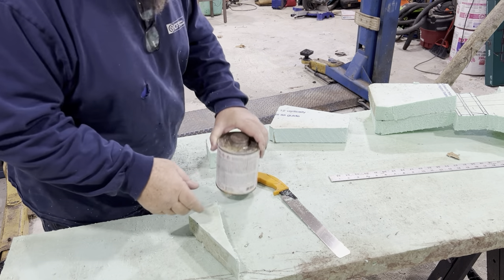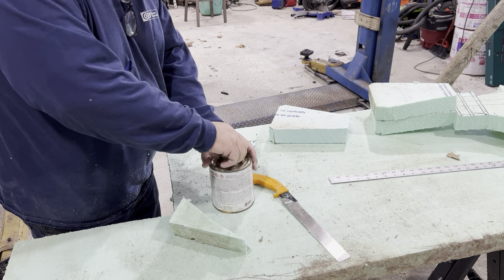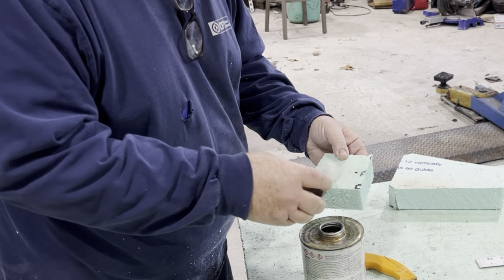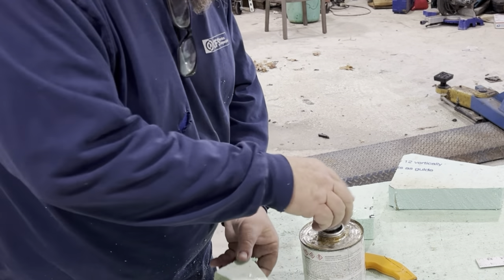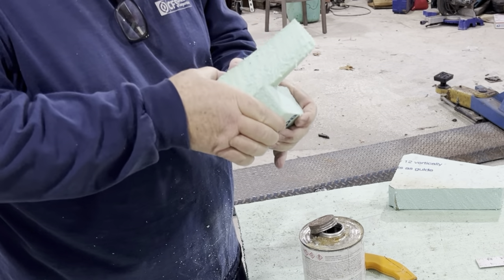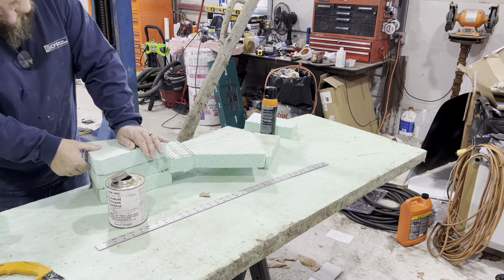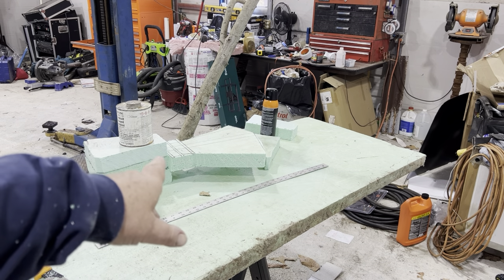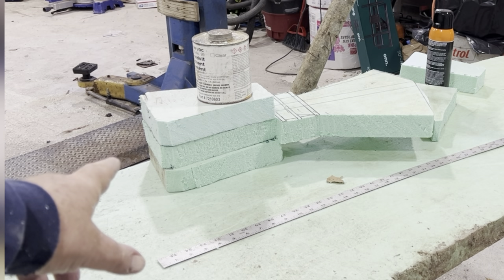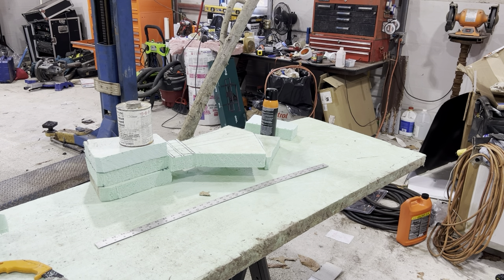Before I start gluing the axe together, I want to test some PVC glue on this styrofoam. Let's see if it glues it. I'm going to go inside, get a sandwich, and when I come back hopefully this thing will be solid and we're going to carve it into the shape it needs to be — hopefully it holds together.